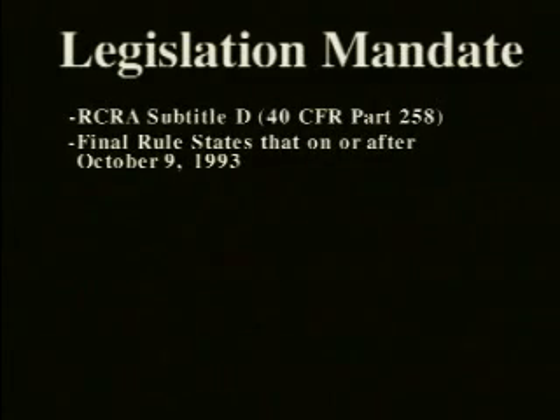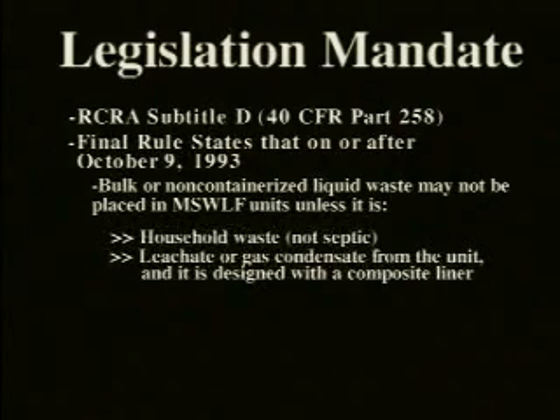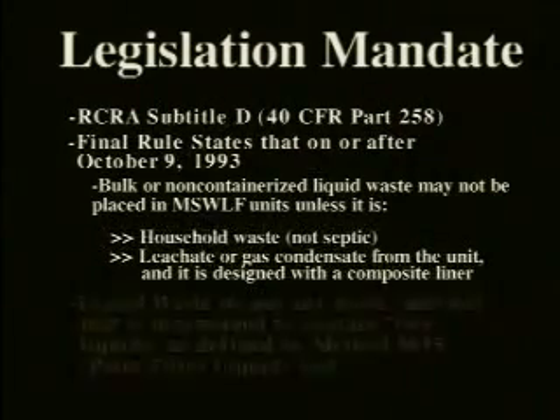The Federal Government, under subtitle D of the Resources Conservation Act, has mandated that no liquid waste shall be placed in landfills. Failure to comply could result in fines of up to $25,000 per day and up to five years in jail.